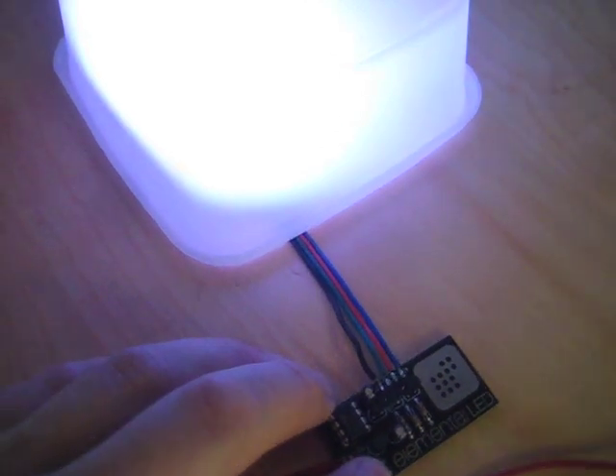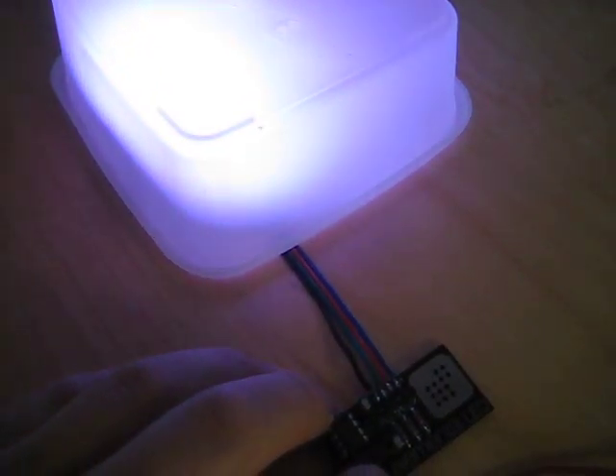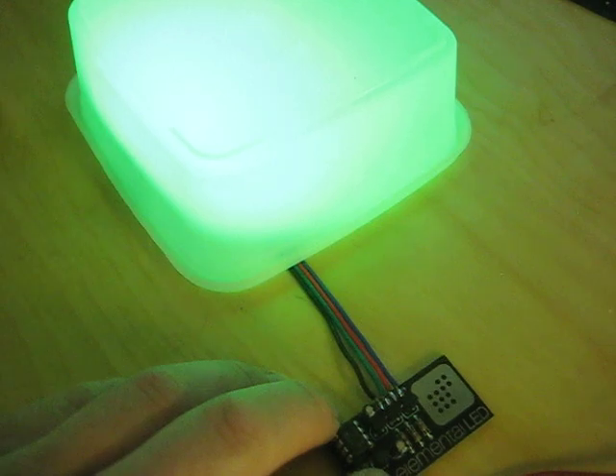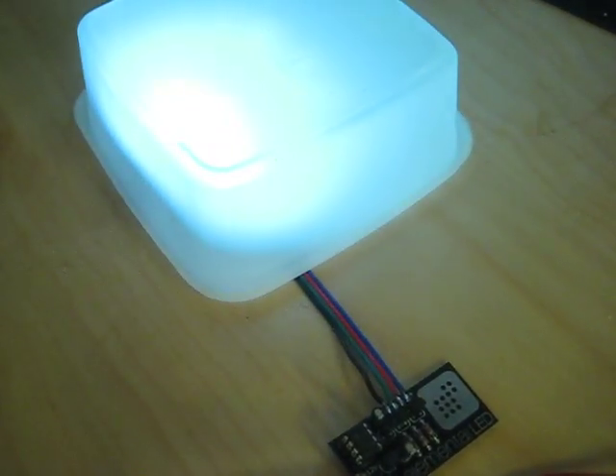The pushbutton changes between different patterns. So we'll just go to this one here, which is a fast red pulsing. We've also got a fast green, and some random color fading, just kind of mixing the red, green, blue to random values.